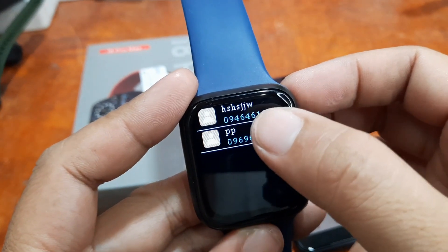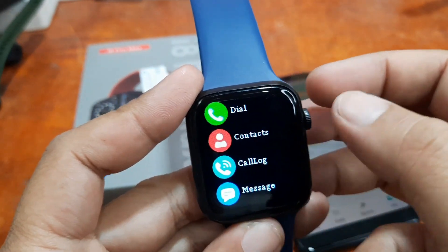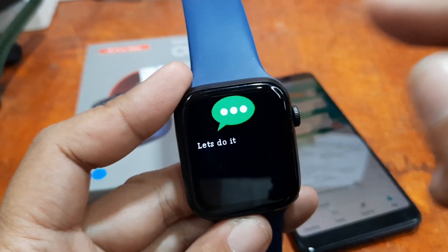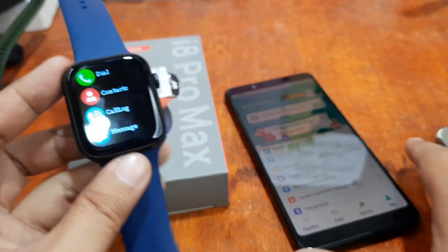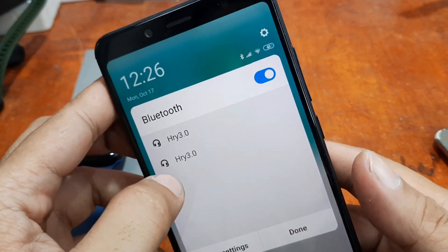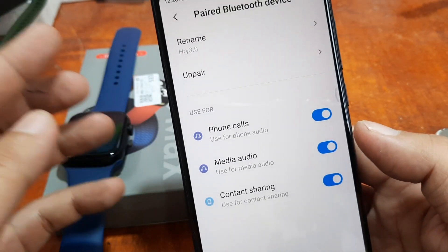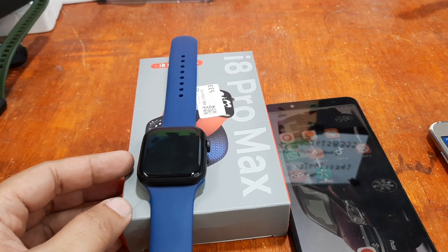So far it works — the contacts, the dial, and you can answer calls directly here on the smartwatch. You can also receive messages and read them directly on the smartwatch. The Bluetooth works for the i8 Pro Max smartwatch and everything is okay. Just don't forget to enable the permissions as well as pair the HRY 3.0 app and activate paired devices. If you have any questions regarding this tutorial, please drop a comment below and we'll try to answer your queries. Bye!